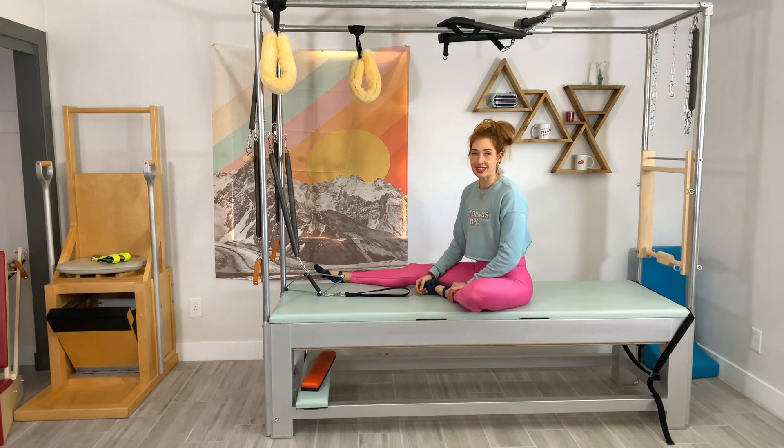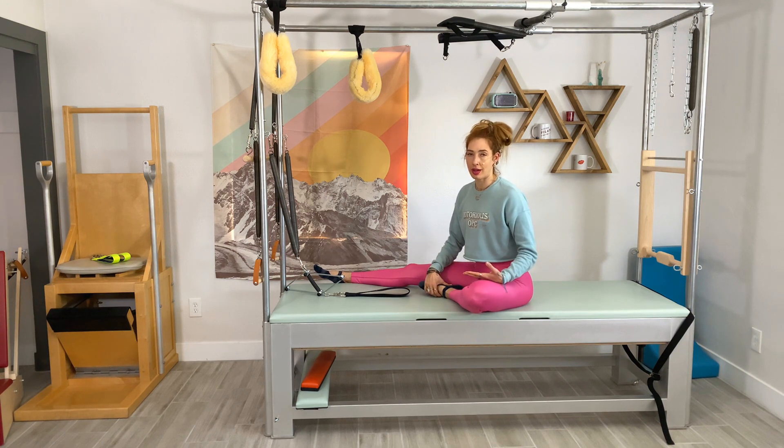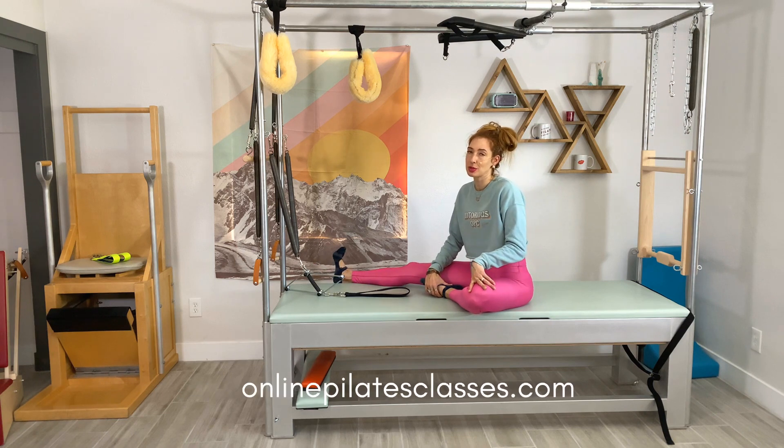Check out our other neck stretcher exercises and our neck stretcher playlist. If you're also wanting to dig deeper into Cadillac work, we actually have workouts every single month on the Cadillac at onlinepilatesclasses.com. We also have a mastering the basics workshop, so check it out.